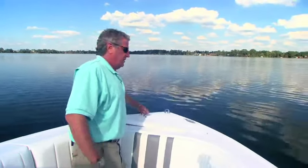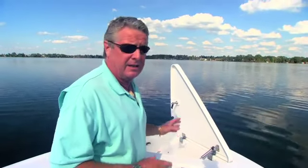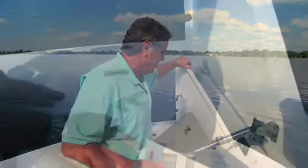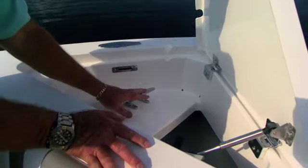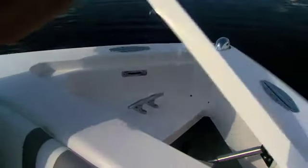Underneath the anchor hatch, it's set up to accept an anchor windlass. You can tuck in a Delta anchor in here if that's all you want, install an anchor windlass, or cut an anchor chute through there, or an anchor roller. The nice thing about an Intrepid is every boat is a custom boat, and you can have it any way you want.